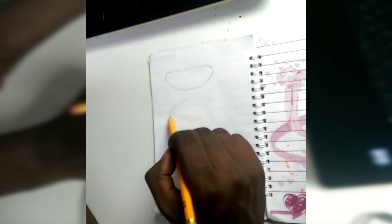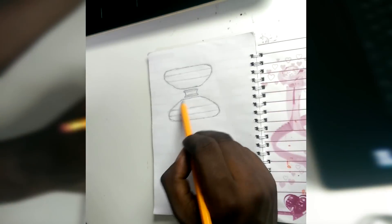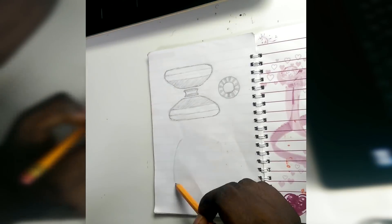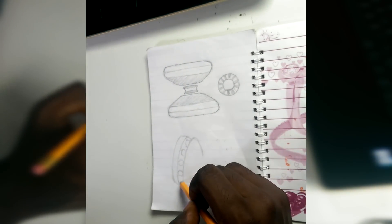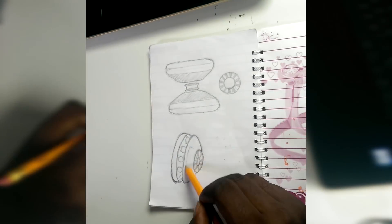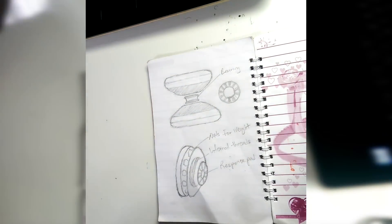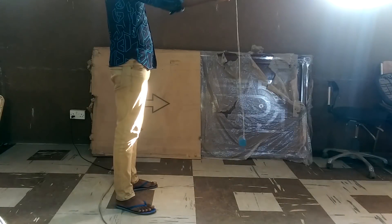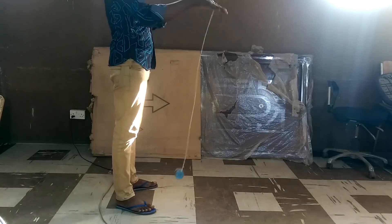I started by doing a bit of research on yoyos. I then created a sketch of what I want a yoyo to look like. There are three essential things I need to put into consideration if I'm to design a really good 3D printed yoyo.